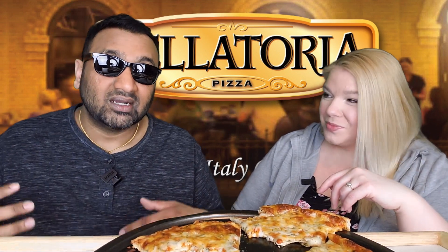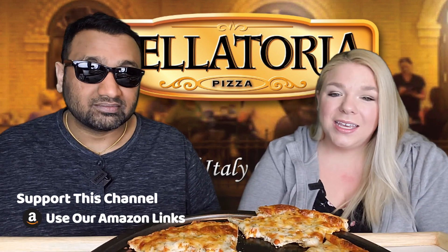I don't know why they have this Bellatoria name and all that, because it makes you believe it's like a very authentic Italian pizza. And then you have it and you're like, wow, it's so basic. It's perfectly fine if you like it, but it's very, very plain.